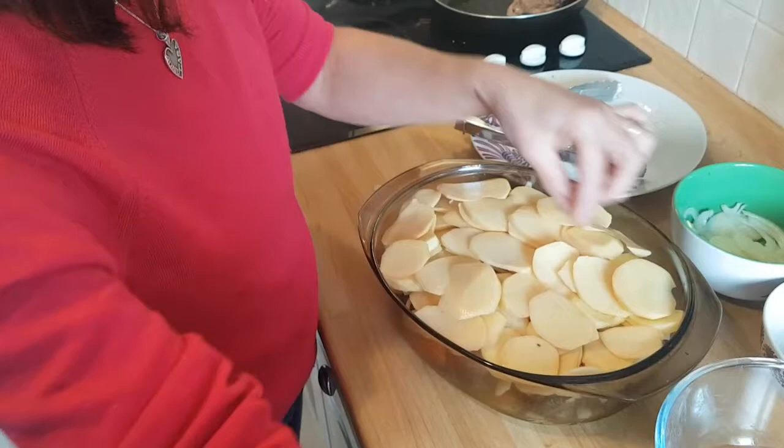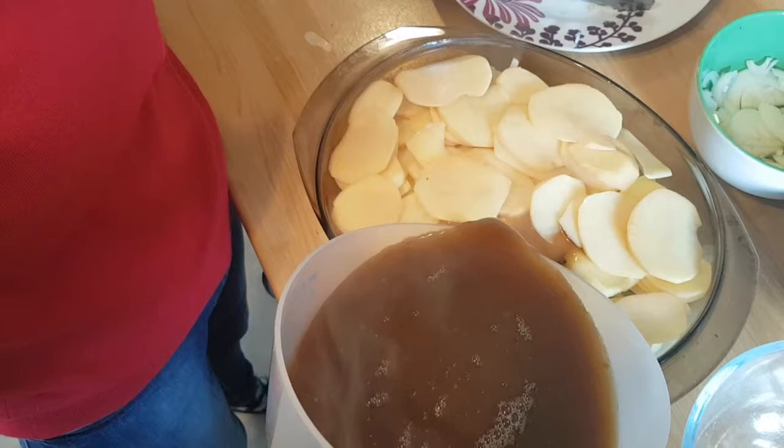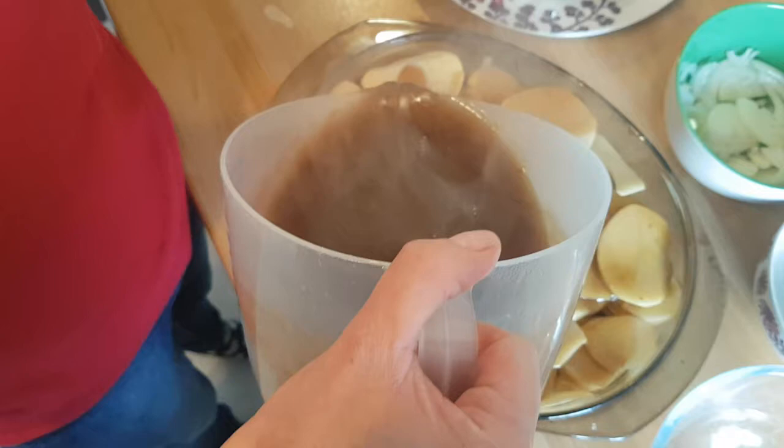And then we've just got some gravy. You can use beef stock, chicken stock, whatever stock you like. This is beef stock — actually it's Bisto gravy granules mixed with vegetable stock. Because I can't be bothered to make proper gravy.